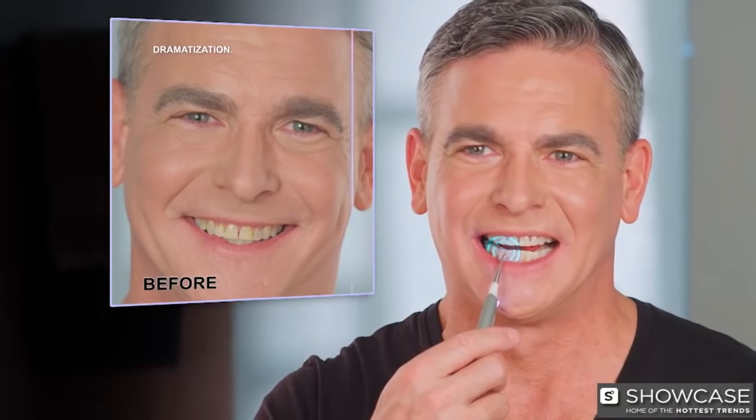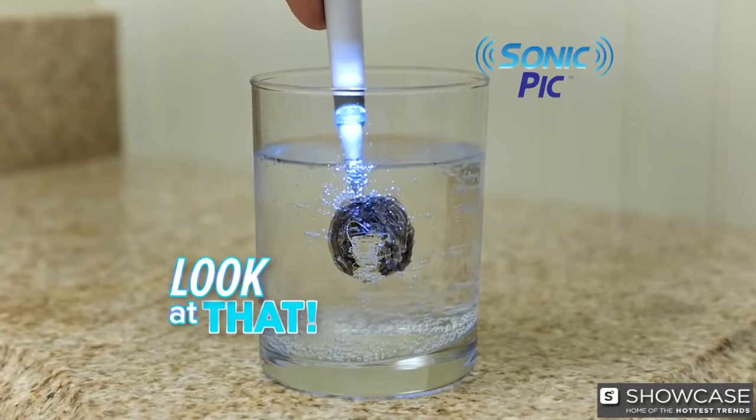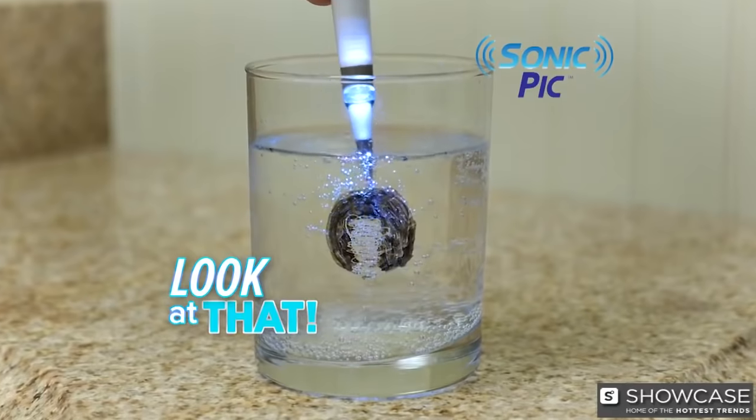Look, add Sonic Pick and your teeth are whiter, cleaner, and super slick. And to prove it, just look how easily it removes this marker from the glass. Amazing!